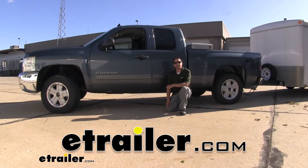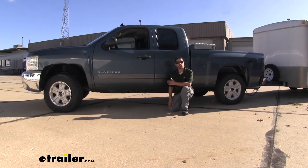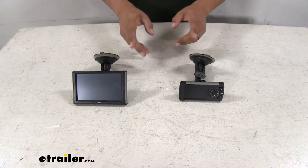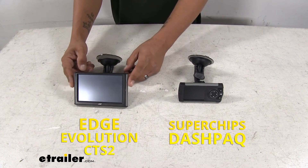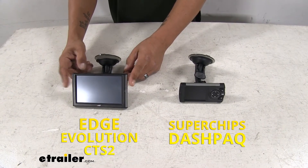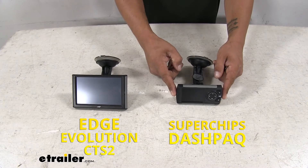Hey everybody, Rob here at eTrailer.com. Today we're going to be taking a look at the best performance chip options on your 2006 Chevrolet Silverado 1500. Here we're going to have two of our most popular tuners. The large one here is going to be the Edge Evolution CTS2 programmer and the smaller one over here is going to be the Superchips Dashpack programmer.